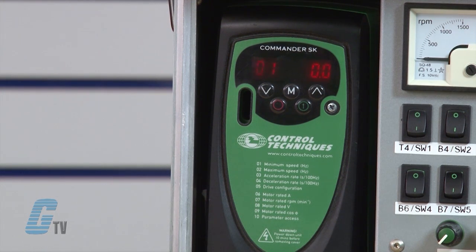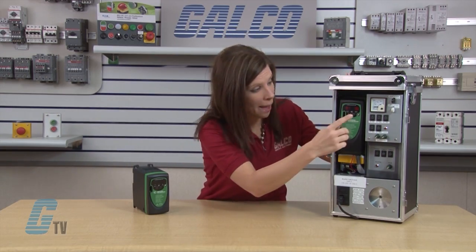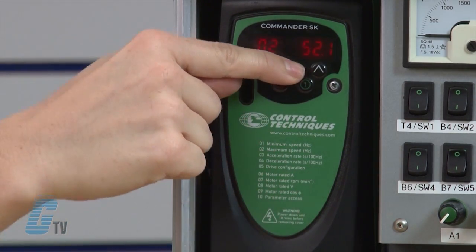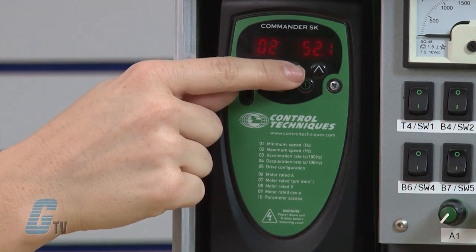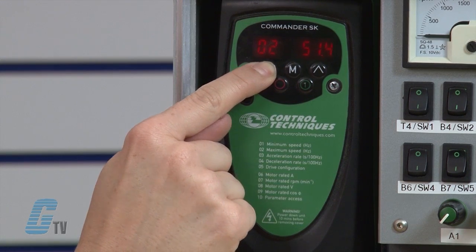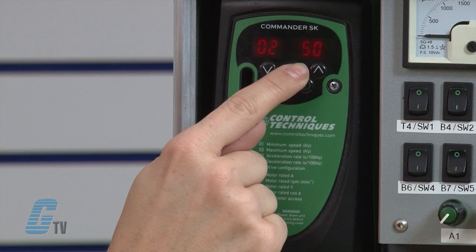Now 01 is flashing. Next I will adjust parameter 2, which is the maximum speed in hertz. I will arrow up to 02 and press the M button to edit. With the arrow keys, I will change the value in 02 to 50, the value found on my motor's nameplate. When finished, I will press the M button.